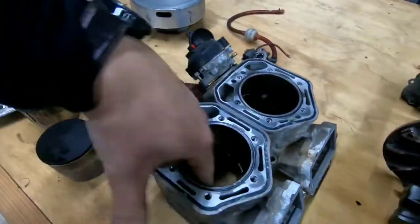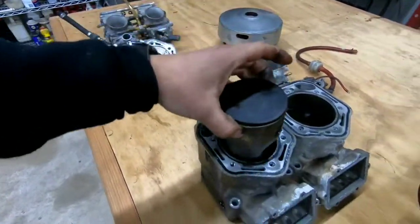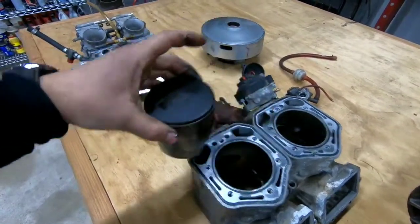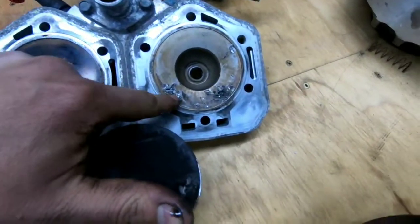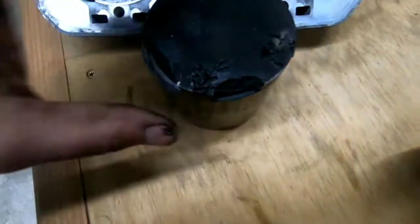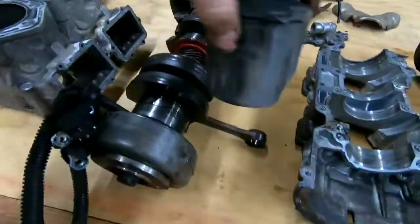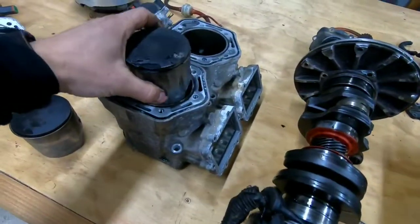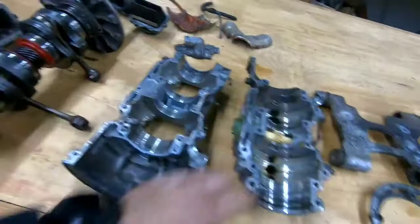These are the cylinder sleeves, and these are the piston heads — I'm assuming that's what you call them. One of them is in good condition, but the other one is damaged. You can see this area where something fell inside and was bouncing back and forth, chipping it up. These are connected to the connecting rods, and they slide in and out of the cylinder head.